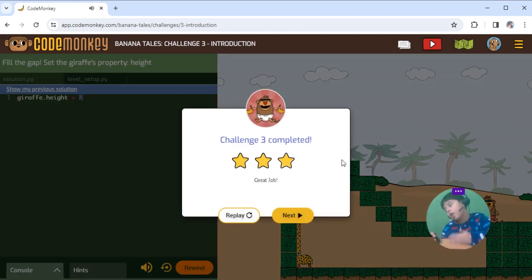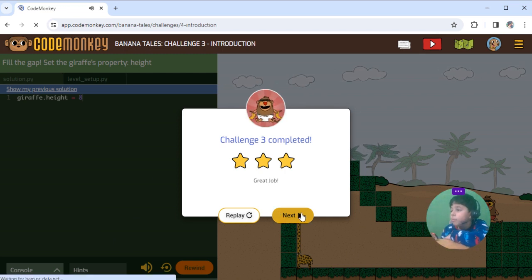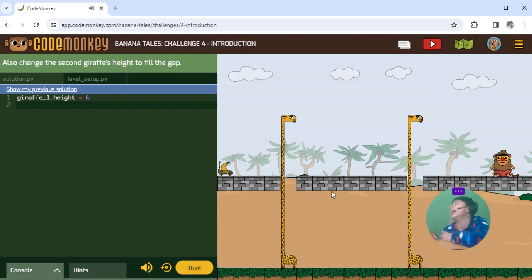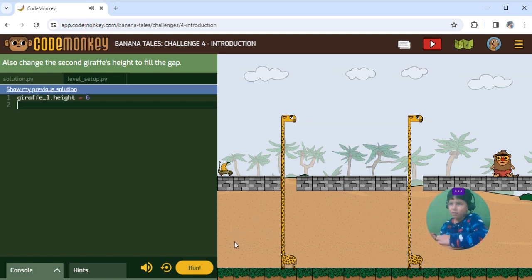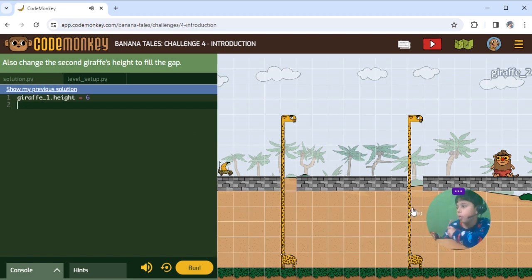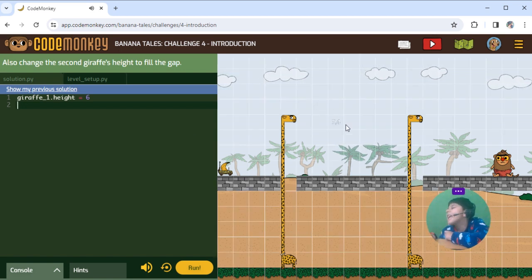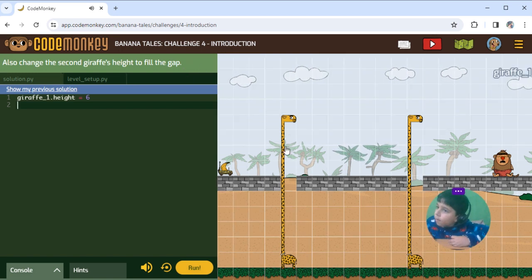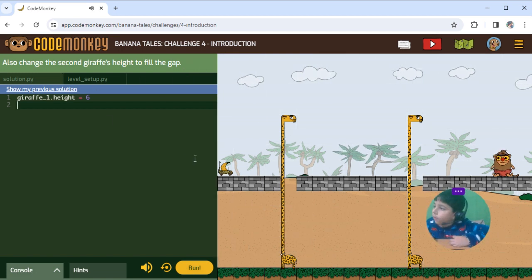Yummy yummy yummy! Bring bring bring! Draf height.